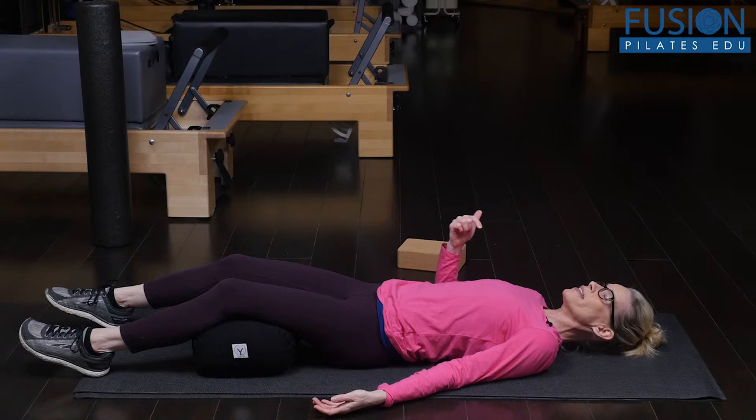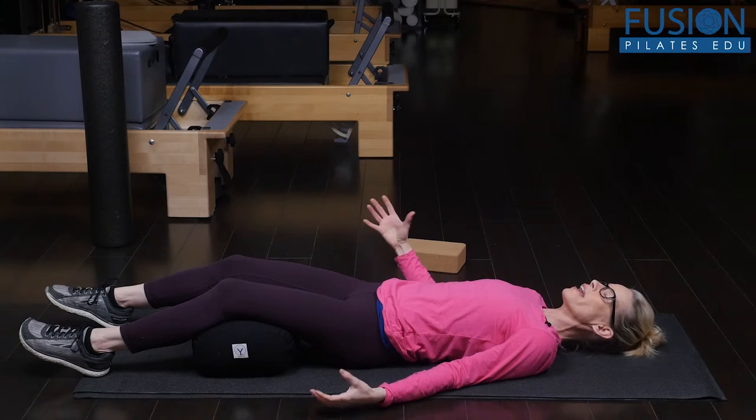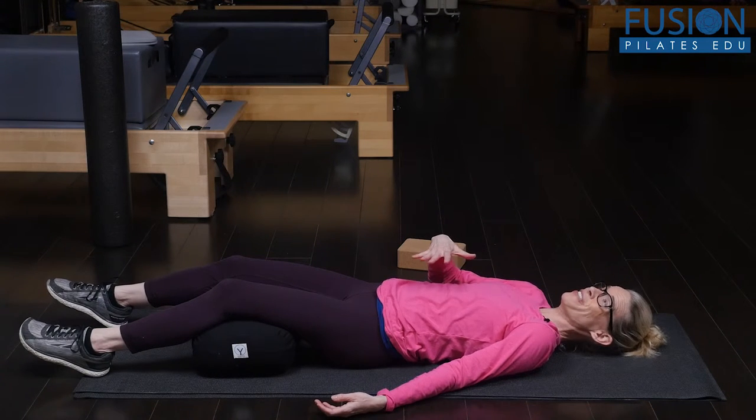You want to guide the client into feeling how their breath is opening the back of their body, and then on every exhale how they can create a heaviness through the inside of their body.